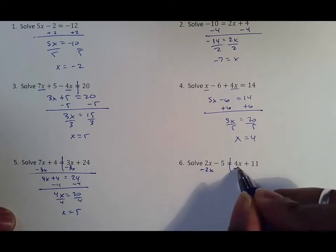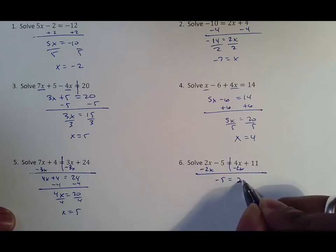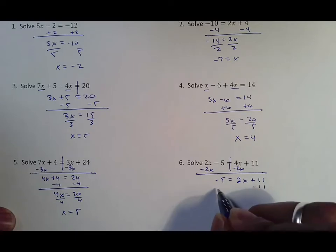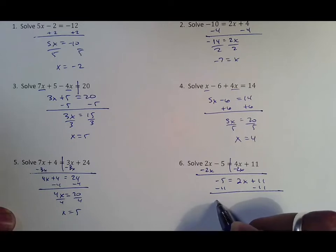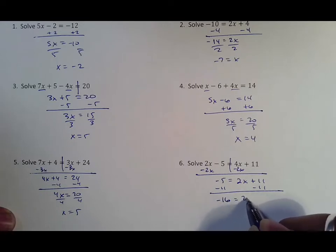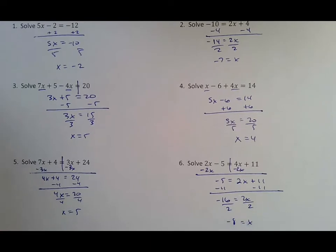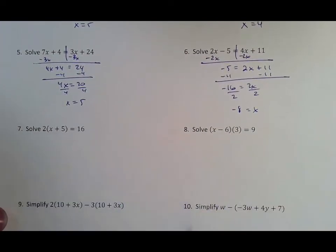On this one, again x's are on different sides, so we move the smaller x over to the larger x by using its opposite. Don't forget to bring down a negative five — that gives us 2x plus 11. Then you subtract your 11, but notice here both of those are negative so they add together to make negative 16. From there you divide both sides by two.